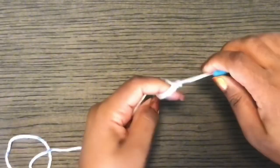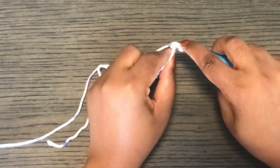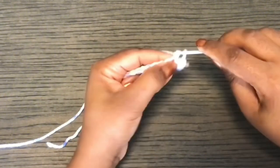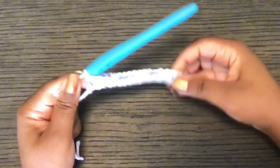To begin, you're going to start by working in the second stitch from the hook. Single crochet, and then single crochet across to the end of the row. This is your first row.